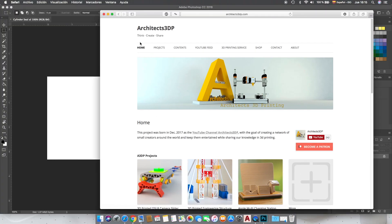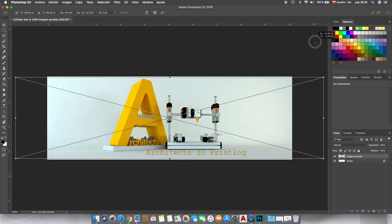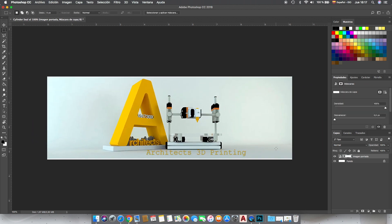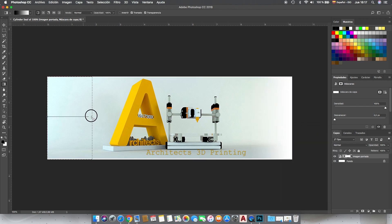To fill this white canvas we're gonna use the original file of the cover photo from our web page and drag it into the canvas. We'll adjust the size and create a layer mask, where we are going to use the gradient tool to make it completely transparent on the left and right sides. This step is very useful to have a good result when we make it in 3D.